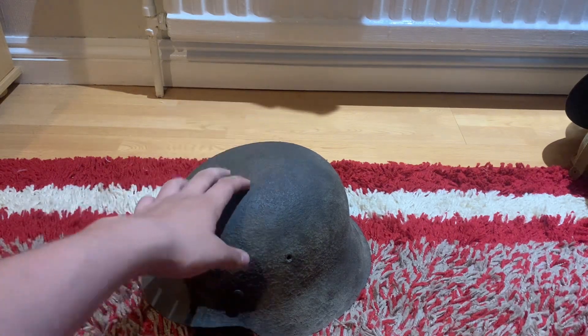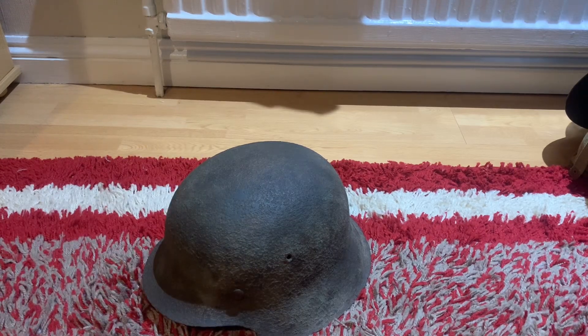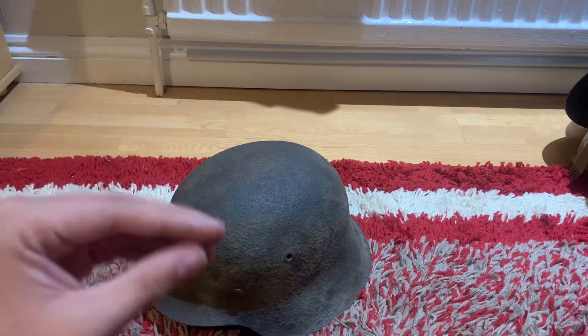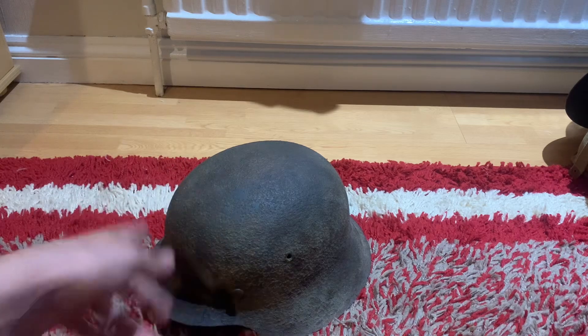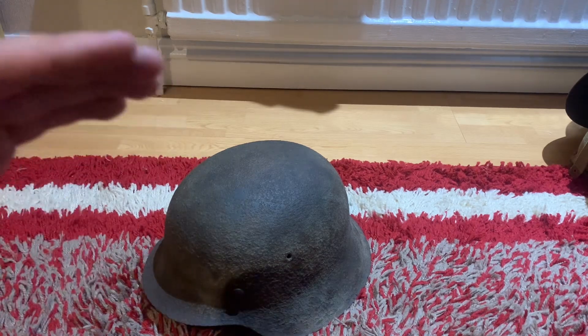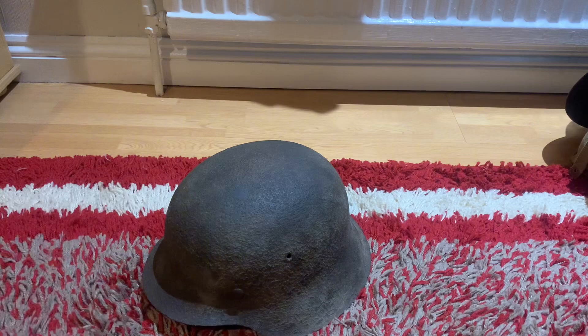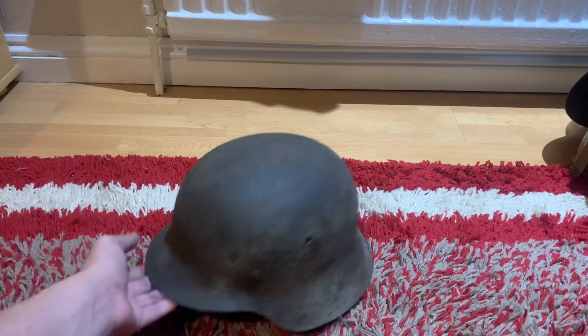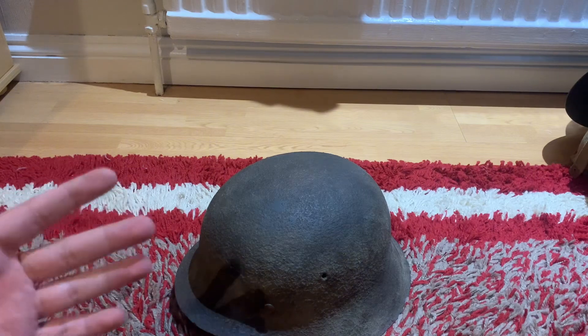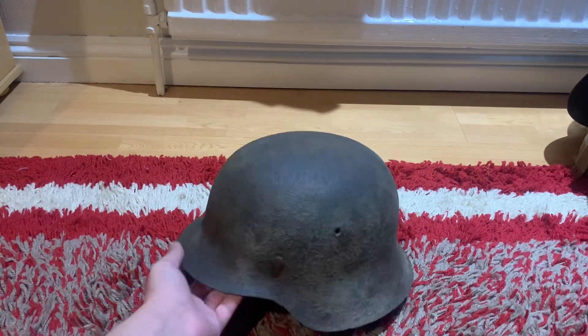My plan is that this is going to be a restored helmet. The reason being is that if I want to buy a good restored helmet, I have to pay for all-original everything — stupid amounts of money. We're talking top dollar. You can buy these in a semi-relic condition with no liner but a whole bunch of rust for fairly cheap, and I bought this one for fairly cheap, so I'm quite happy with it.